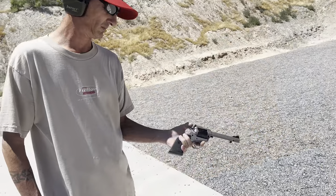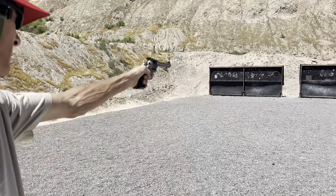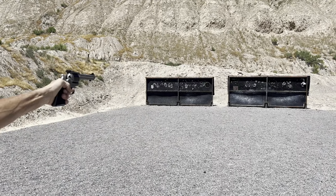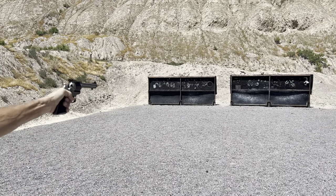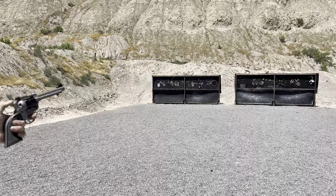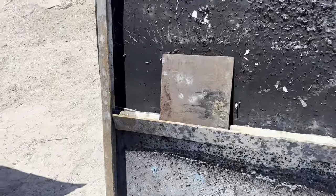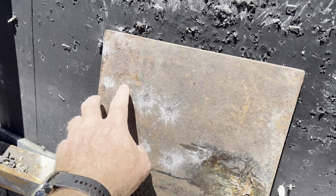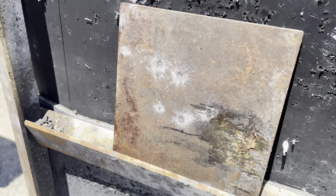Now we've got the Wrangler in .22 Magnum — see if that does anything. Go ahead, Brad, see if you can shoot better than us. Okay, let's check it out. Again, absolutely no indentation, just splatter. That quarter-inch is holding up pretty good — pretty impressive.